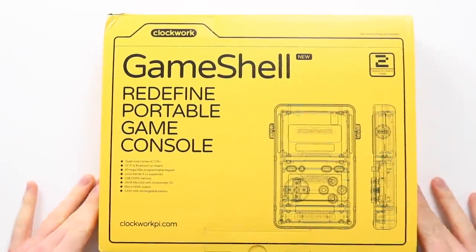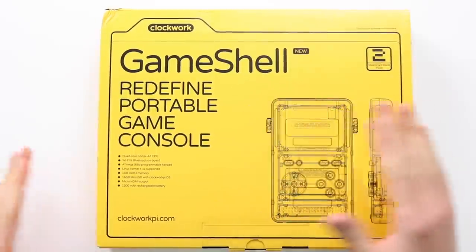Hey everyone, how's it going? Elliot here again. In today's video we are going to be assembling the GameShell. Now I have done a video on this in the past. GameShell contacted me and said they would like to sponsor a video, so I'm going to be doing two videos on this. The first one is going to be an assembly guide for the hardware and the second one will be out a little bit later for software. So without any further ado, let's get into it.